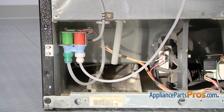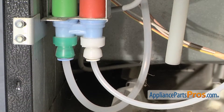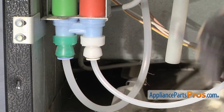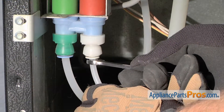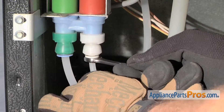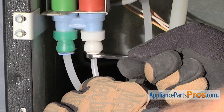Now that we have the back panel off, we have access to the water valve and the water tube. You may get a little bit of water out of the water tube, so make sure you put a towel down when you take the water line out. We're going to use a wrench in order to push up the little retainer. Once you press it up and release it, then you can pull the water tube down.